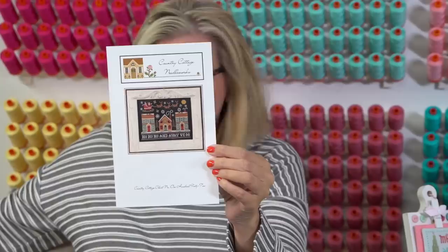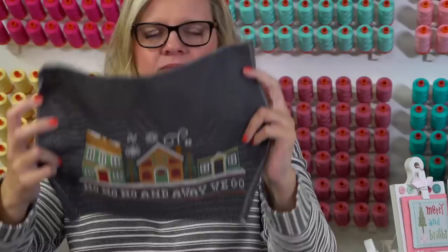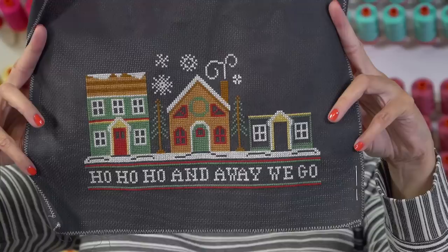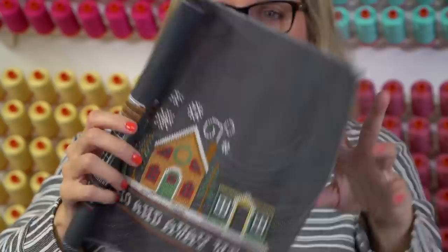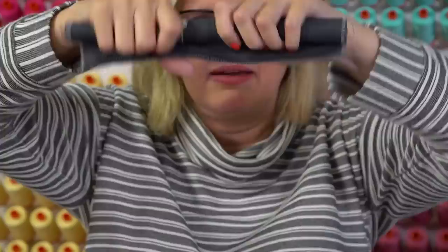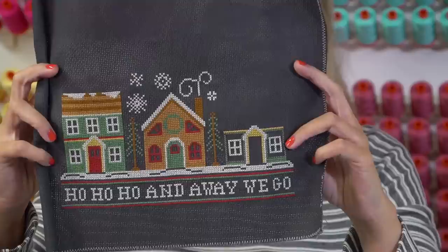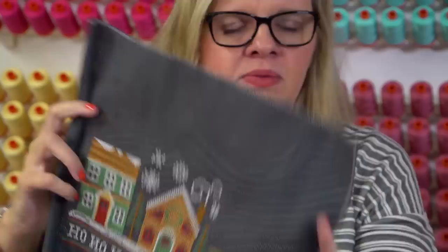This is a brand new pattern called Away We Go by Country Cottage Needleworks - super cute. We have the pattern and the kit and I decided I wanted to make it. I have a lot done. I'm using the called-for DMC colors - this is 14-count chalkboard black. I set goals for myself. My goal for this week on this one is to finish the house and all the snowflakes - that should be pretty easily attainable.